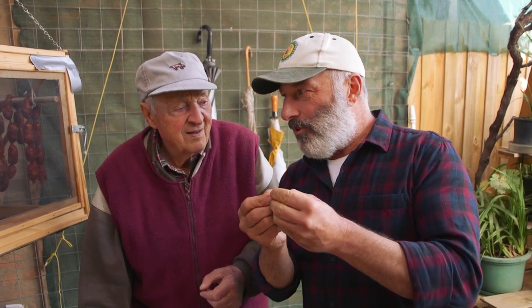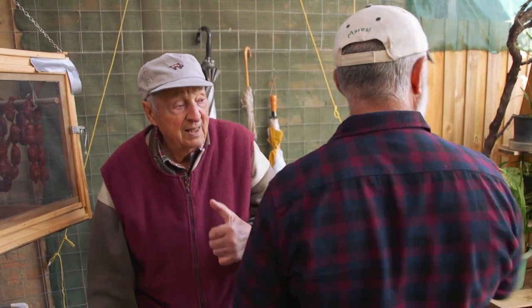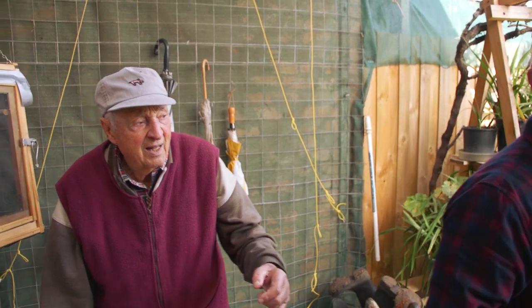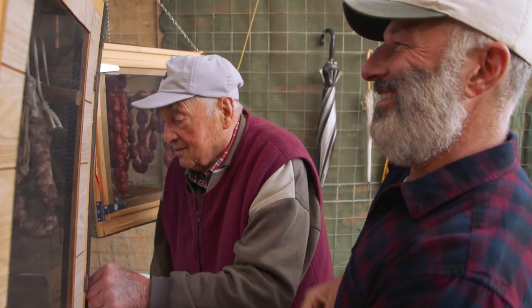Can we go and have a look at where your garlic is and how you separate it? Oh yeah, the garlic. Which way? That way. Let's go. This way? Yeah, okay, it's all right now.